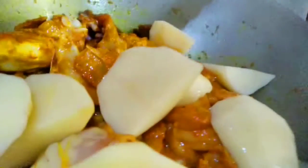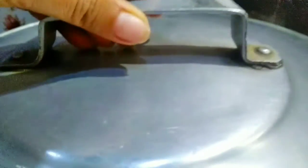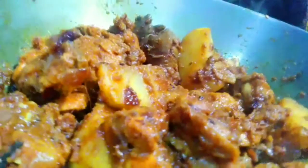You can cook the fish and cook the fish. If you cook the fish, you can cook it. After that, you can cook it.